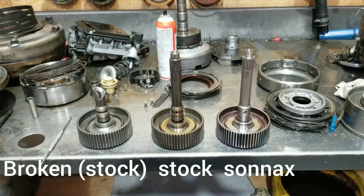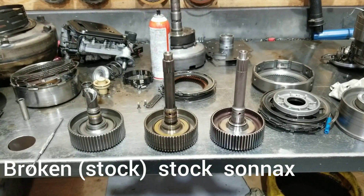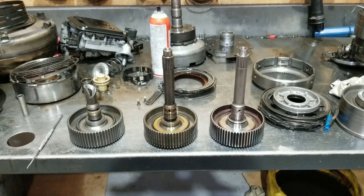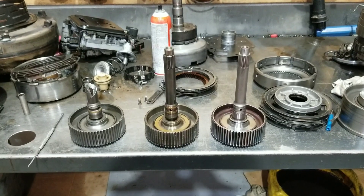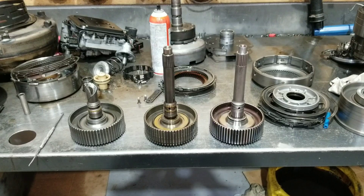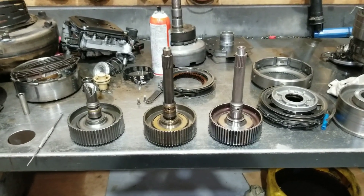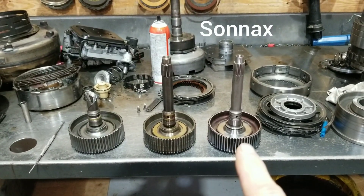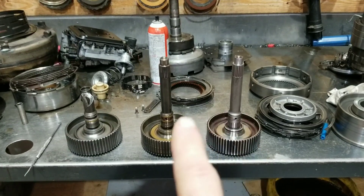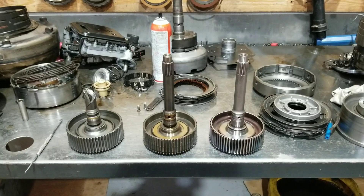So what we are looking at is a 48RE input shaft with drum. A little bit of tech talk on the differences between certain things. In this situation, it is the Sonnax input versus a factory. You've got two right here - there's a Sonnax and there's a factory 48. You can see the size of the shaft is different right off the bat.